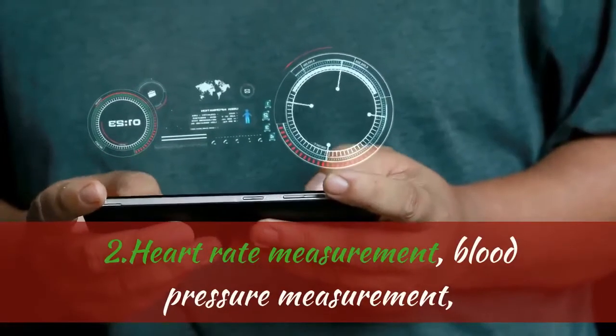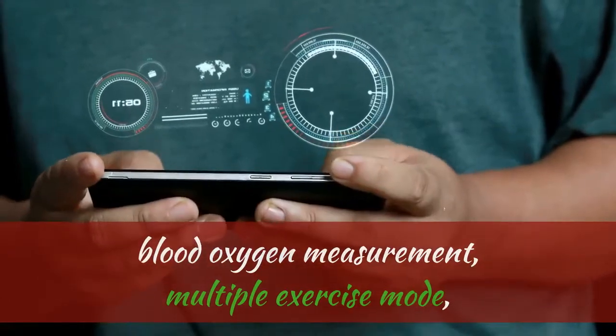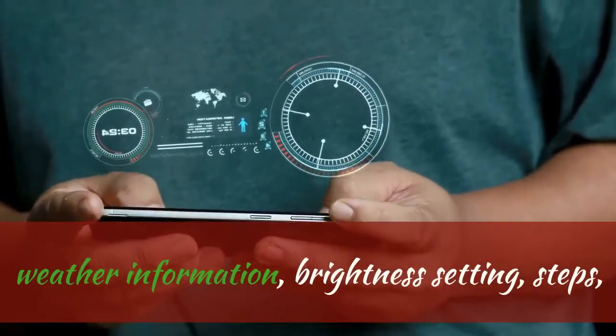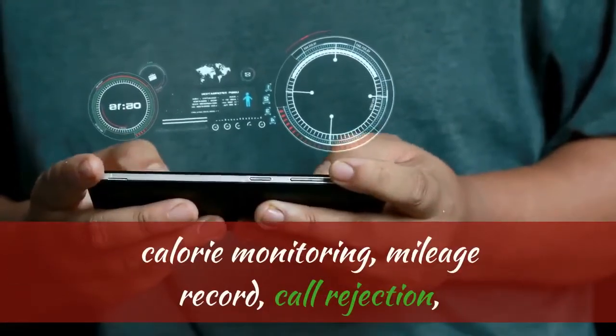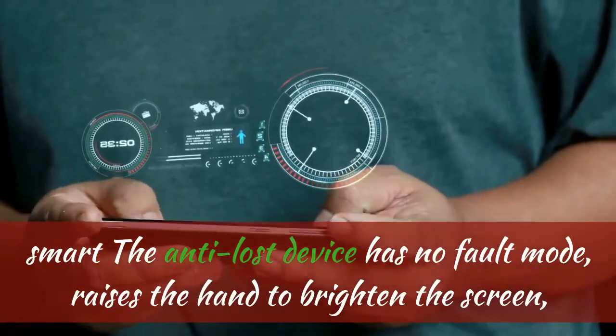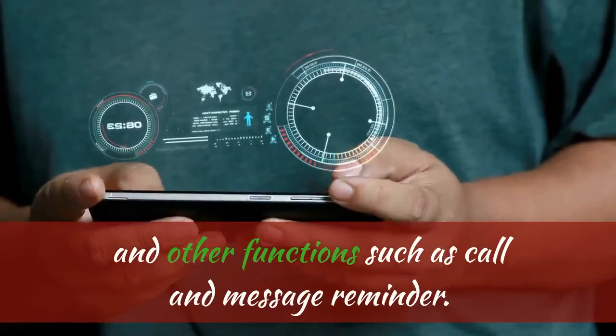Key features include Heart Rate Measurement, Blood Pressure Measurement, Blood Oxygen Measurement, Multiple Exercise Modes, Sleep Monitoring, Music and Camera control, Stopwatch, Sedentary Reminder, Weather Information, Brightness Setting, Steps and Calorie Monitoring, Mileage Record, and Call Rejection. Additional smart features include Anti-loss mode, raise-to-wake screen brightness, and call and message reminders.